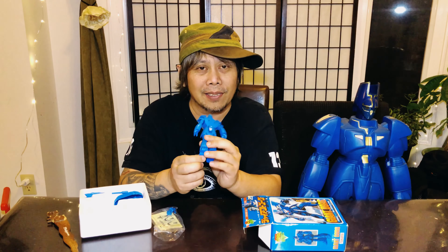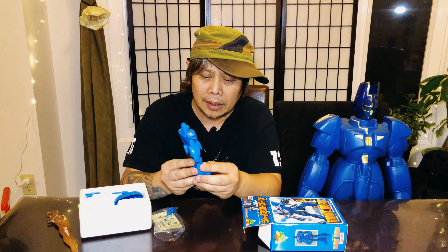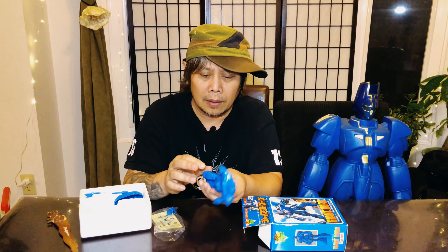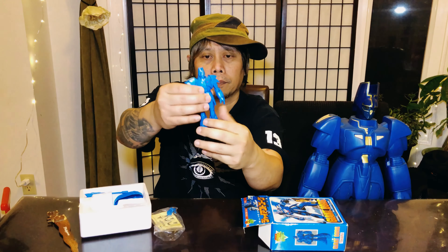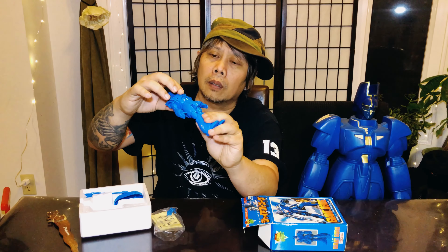Some people were asking me if this is a model kit. I got it like this — I bought it already assembled, it's not like I put it together. This is a Chogokin. I thought it was all plastic but it does have some metal parts, some diecast parts.